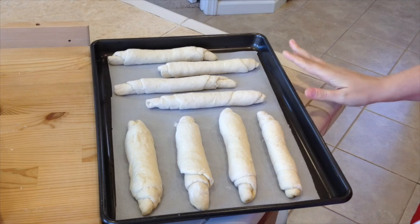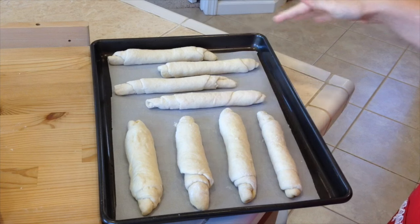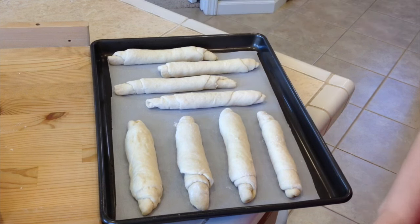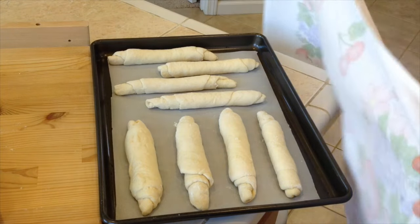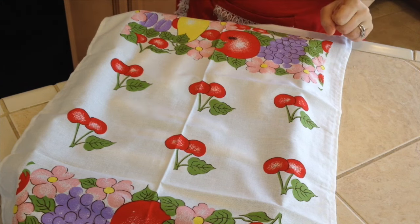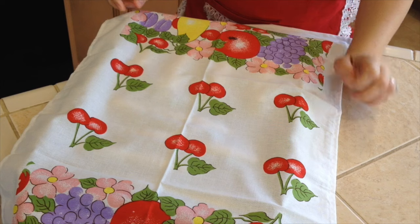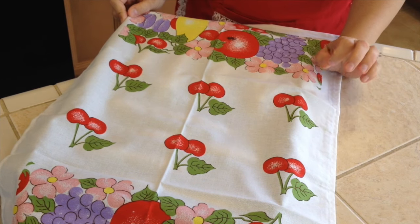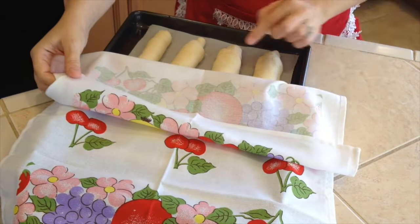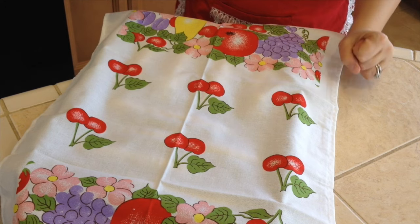All eight bread rolls are done. As you can see the first ones are already rising. Some are smaller because I didn't cut it perfectly. Now cover them with a towel and let them rise for 40 minutes. I recommend preheating the oven to 420°F right now before the rising is done, because it takes a while for the oven to preheat. They are already looking nice.